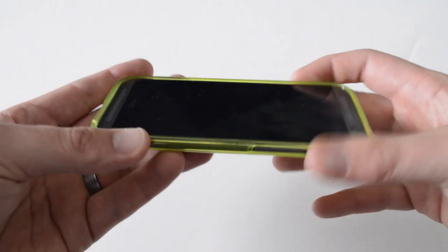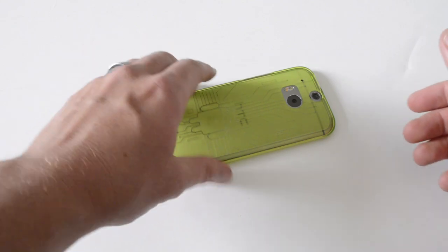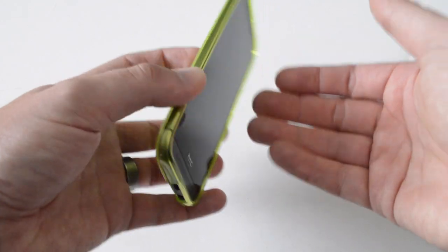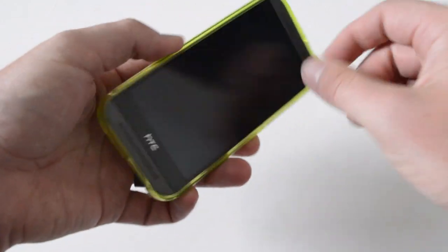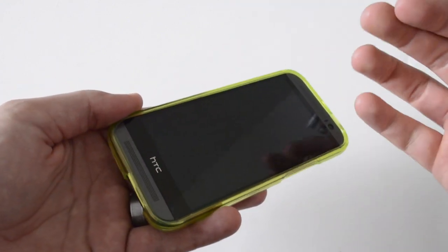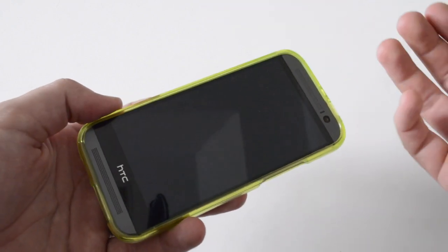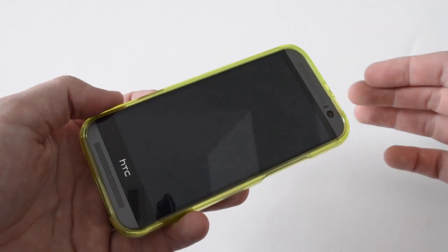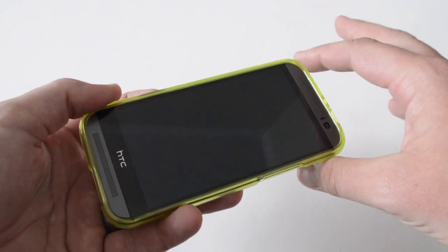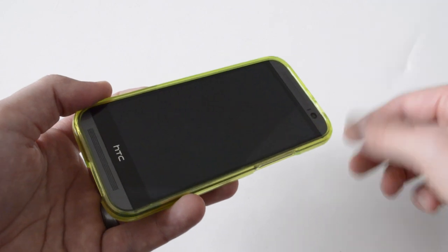First off, you'll notice it is raised above the screen, so if you put it face down, you get protection for the screen on a flat, smooth surface. Even small pebbles might be blocked because the case will hit the ground first before the screen does. Another thing I like about Cruiser Lite is full edge protection. I don't want any exposure on the edges because with normal wear and tear, the edges tend to fade the most, and on impacts, the edges and corners take the worst of it.